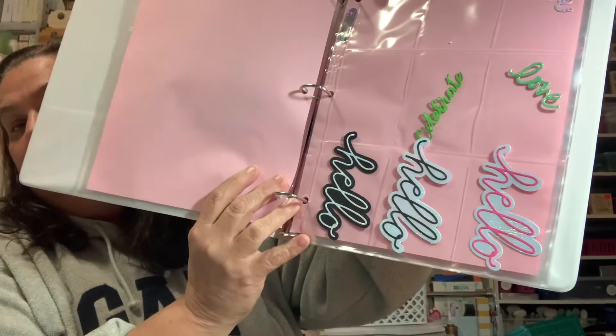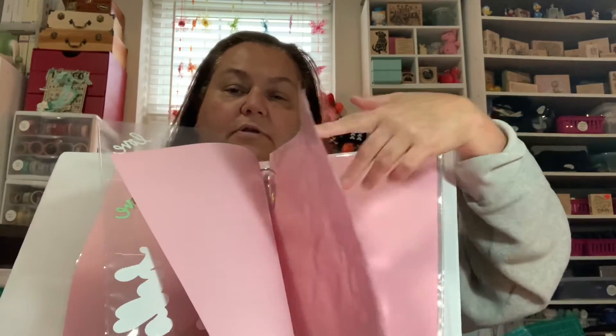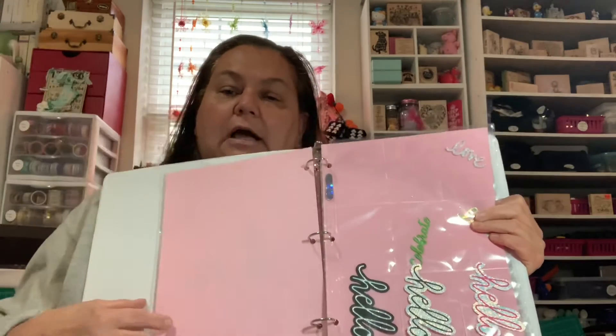Here are some of the sentiments I've already made using the tablecloth material - aren't they cool! I can tuck these in and have them ready when I need to make a card. I can take the binder upstairs, sit with family, watch a video, and just make a bunch of sentiments. I separate each section with pink copy paper to keep it from being too bulky while still being able to see through. This is the beginning of my sentiments library - it's a great way to build up a stash so I can just grab and go when making cards.